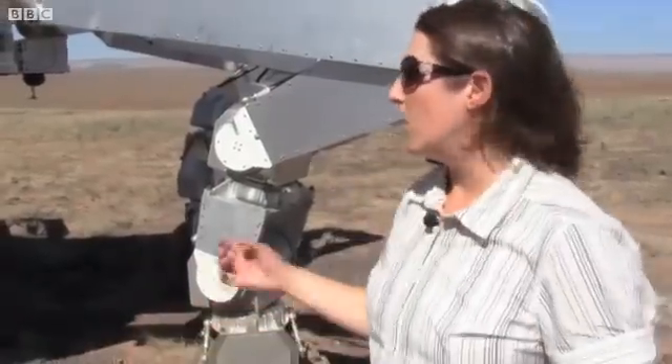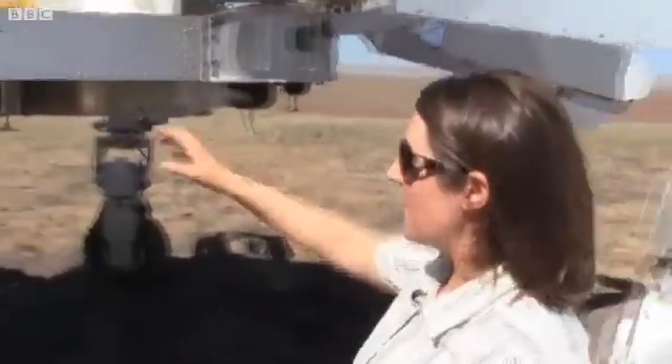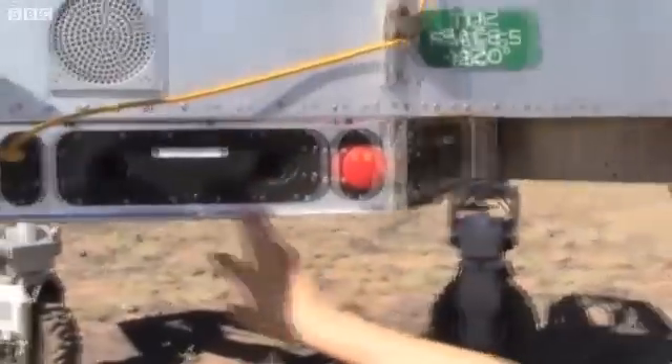The ATHLETE is designed to be driven either from Earth or by an astronaut on the surface of the Moon. To help us do that, it has lots of camera pairs that we can use for stereo vision to build maps of the area around the robot if we're driving it from Earth.